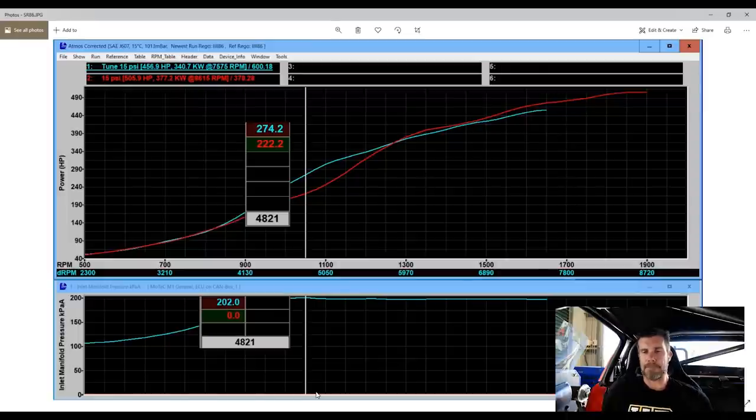We fitted instead a set of factory Nissan P12 Primera cams. Looking at the overlay, we have the old Kelford cams in red versus the P12 cams in blue, both at 15 psi. At 4,800 RPM, we've gone from 222 wheel horsepower to 274 wheel horsepower — a pretty handy 50 horsepower gain through the mid range. At 7,600 RPM, peak power with the P12 cams ended up being 457 horsepower, versus 506 with the Kelford cams running out to 8,700 RPM.